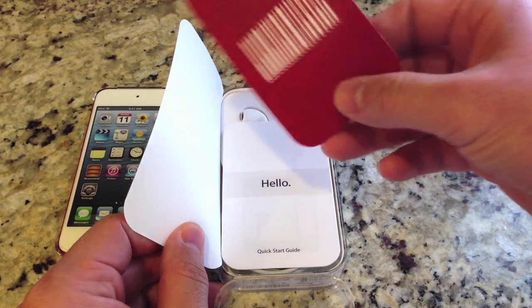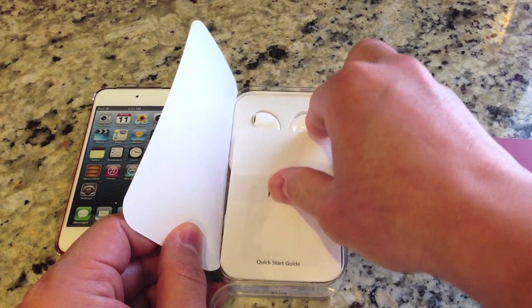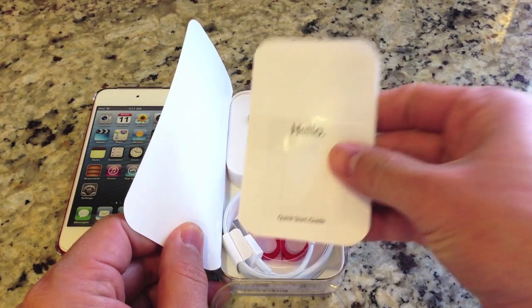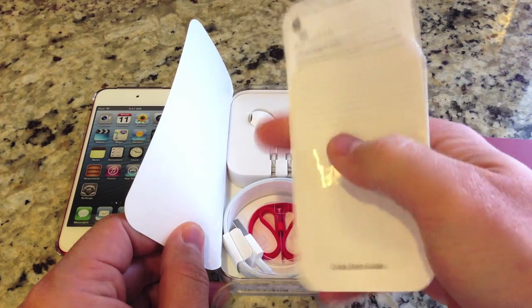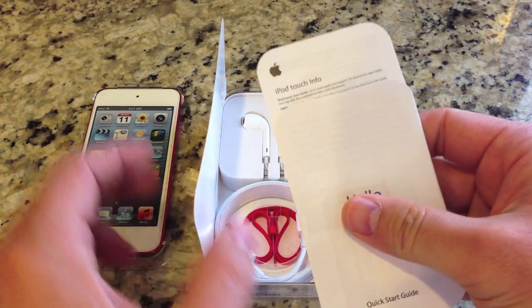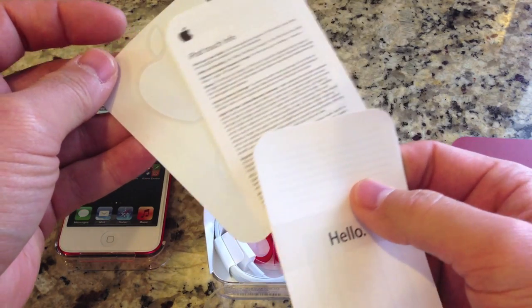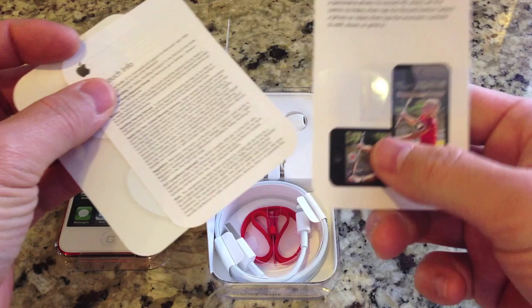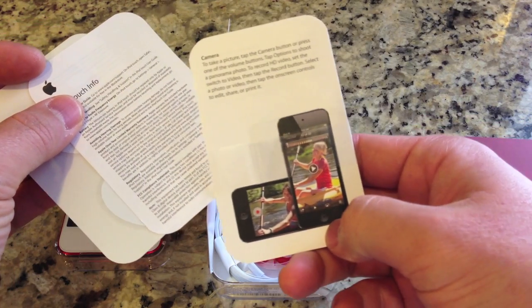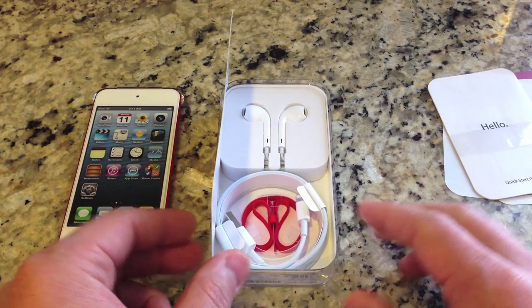You can go ahead and learn more on the website. Here is your starter book — a little quick start guide. And in here, you can't go without the Apple stickers, and a little bit of warranty info. If you don't know how to use an iPod Touch or this is your first time, the quick start guide is pretty good to take a look at — it'll get you up and running.